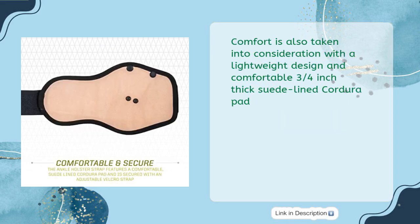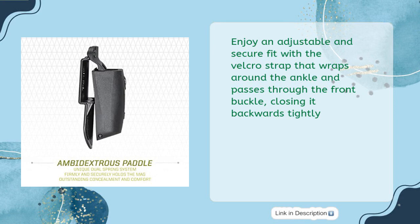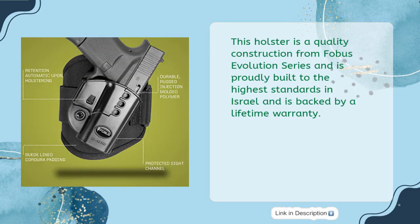Comfort is also taken into consideration with a lightweight design and comfortable 3/4-inch thick suede-lined Cordura pad. Enjoy an adjustable and secure fit with the Velcro strap that wraps around the ankle and passes through the front buckle, closing it backwards tightly. This holster is quality construction from Phobos Evolution Series, proudly built to the highest standards in Israel, and is backed by a lifetime warranty.